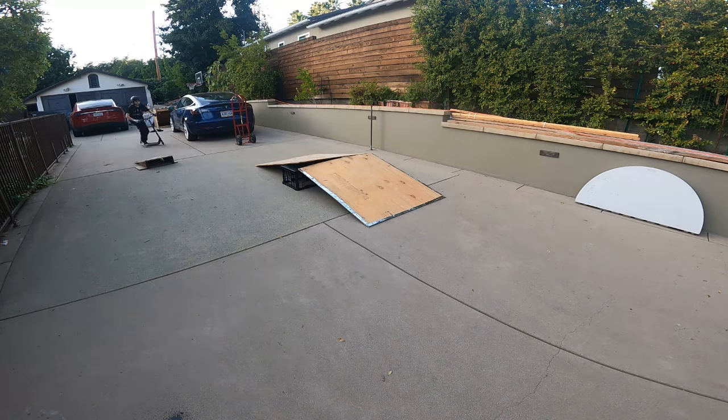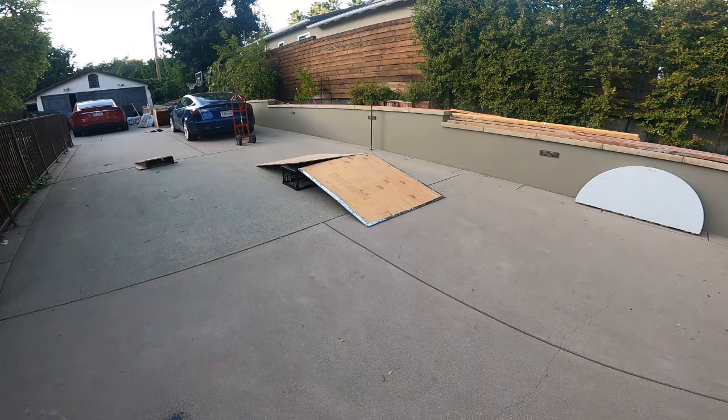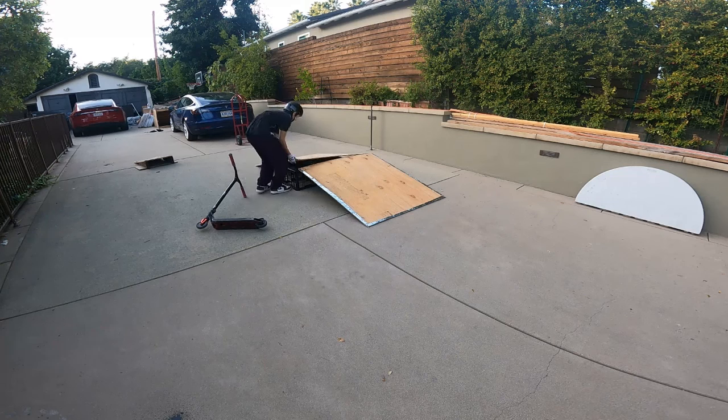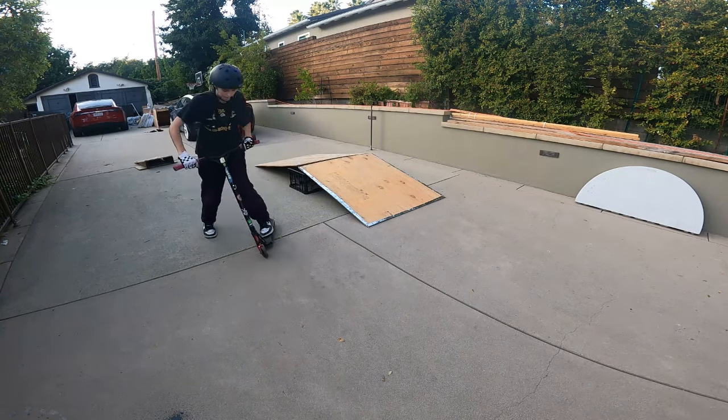Hit the little A-frame — uh oh, you see we have a problem here. Let's see what happened. Check it out, put it back up, fix it. So here it is.